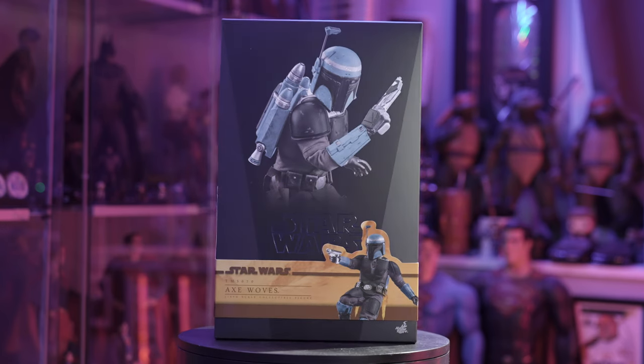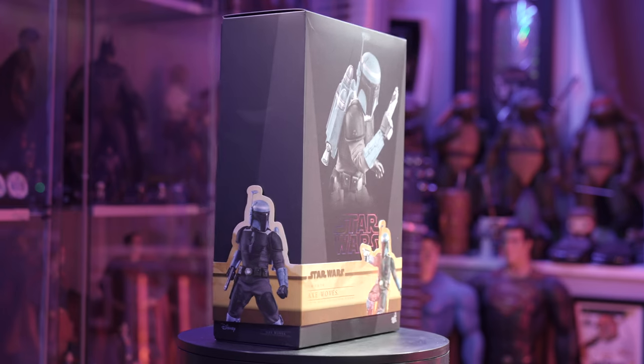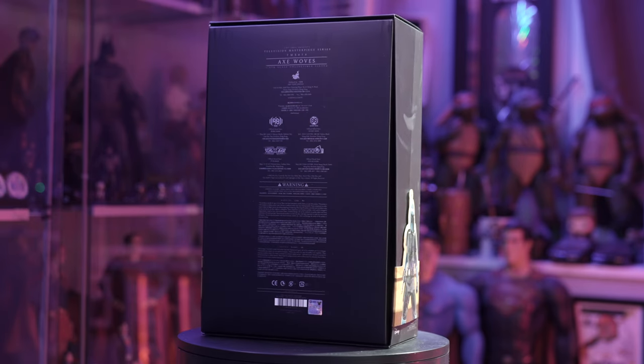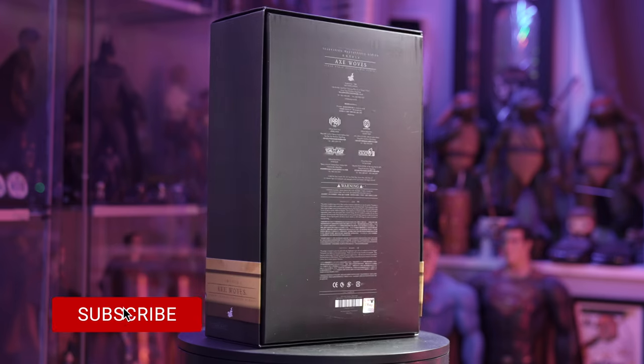Hello everybody, welcome back to the Collector's Outpost. I'm John. Today we're taking a look at another Hot Toys figure — this is Axe Woves from Mandalorian Season 2. As some of you might know, I love collecting the Mandalorian figures. I just want a whole army of Mandalorian figures.